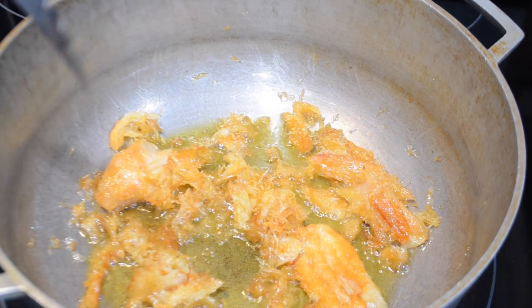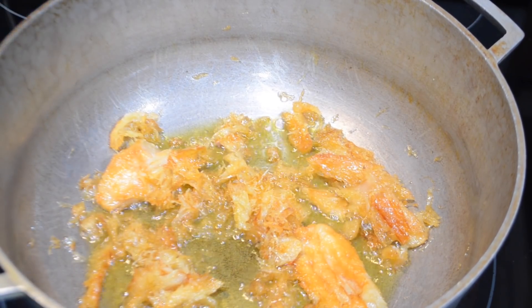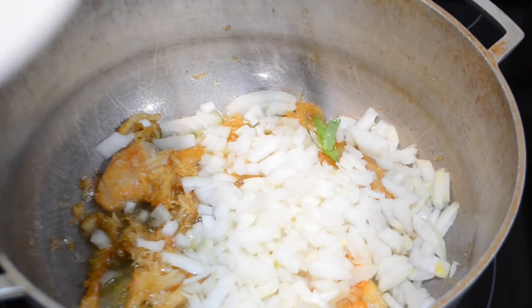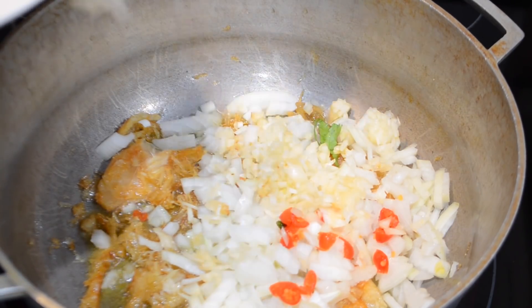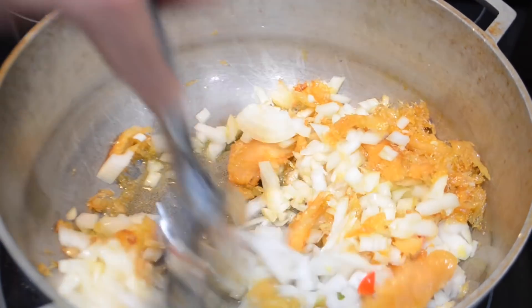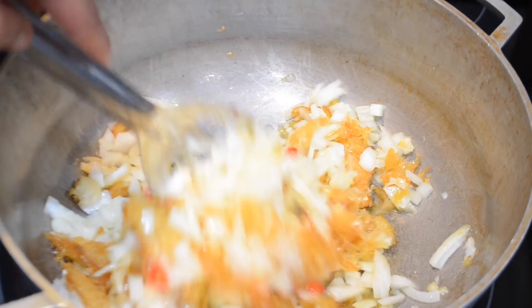Once your dry fish has had a chance to fry up a little and get a little crispier on the edges, it is time to add all of your chopped onions. At the same time, go in with all of your hot pepper as well as all of your garlic. Stir this around and allow it to cook for about four minutes, just until the onions get a little golden brown around the edges.